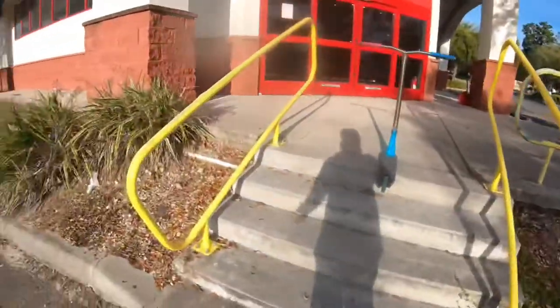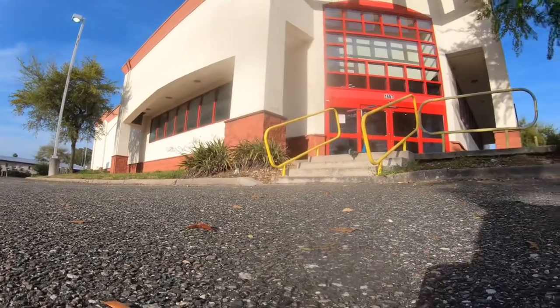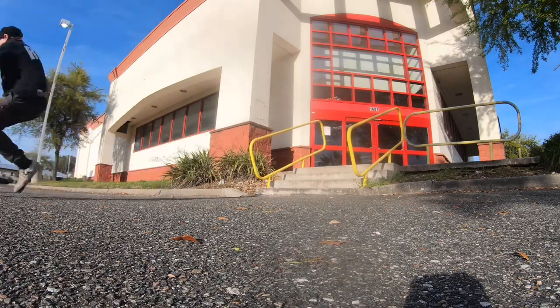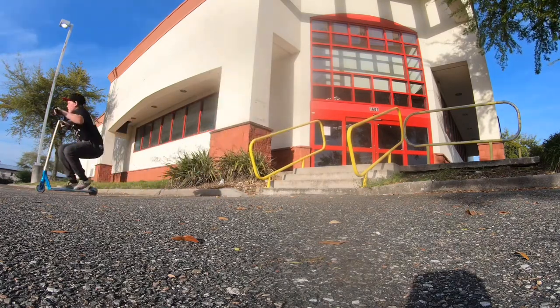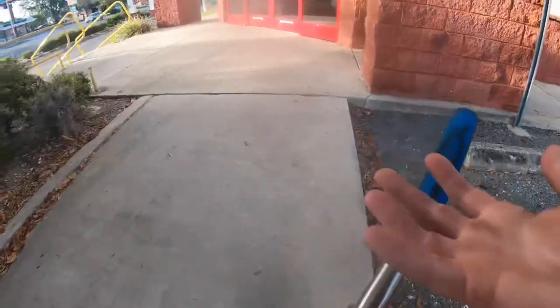Alright guys, we're at the next spot. It's this nice forest there with this handrail and I'm gonna hit it. So let's put the camera up. Do it right now. Alright guys, Chest Mountain.